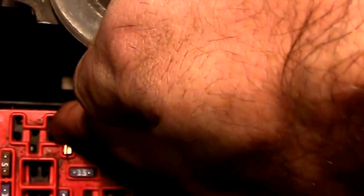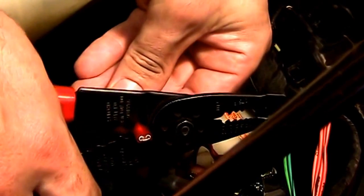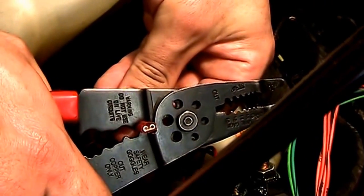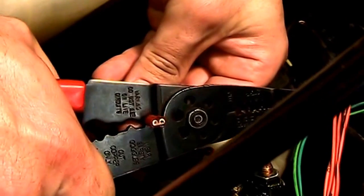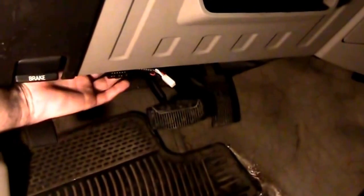Install the tab on the 10 amp fuse. With the tab on the 10 amp fuse, we can now put it back into the fuse box. Now we can install the 10 amp fuse back into the fuse box. Install the 316 tab onto the wire, then install the wire back onto the fuse tab. The control harness is going to come underneath the dash. Zip tie up any loose wires underneath.